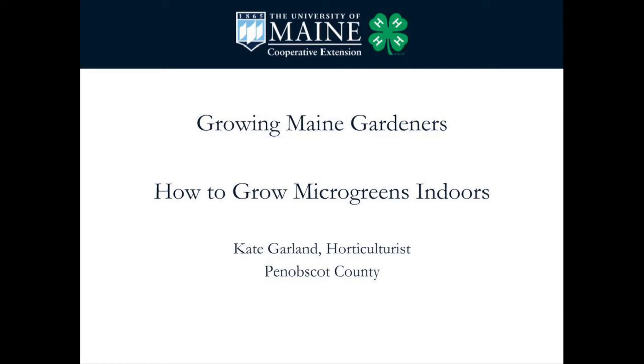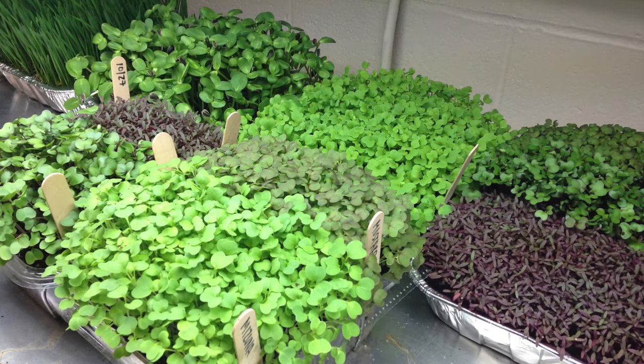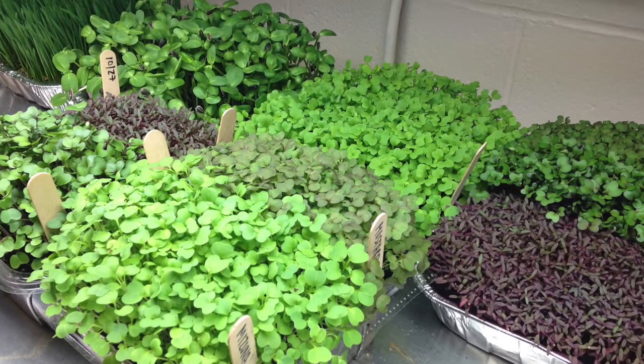Hi, I'm Kate Garland with the University of Maine Cooperative Extension and I'm here to show you how to grow microgreens indoors. Microgreens are the leafy portion of certain types of herbs, vegetables, and flowers that are harvested at a very early stage of growth.